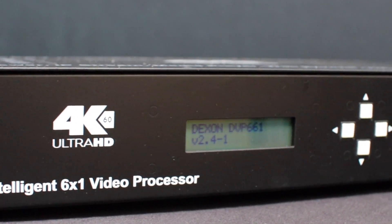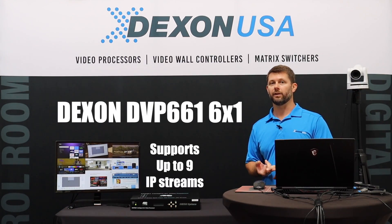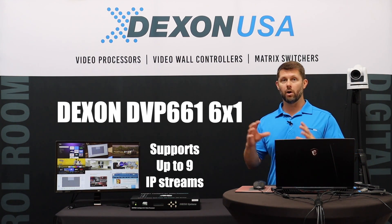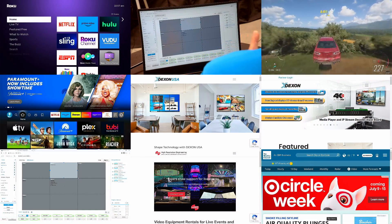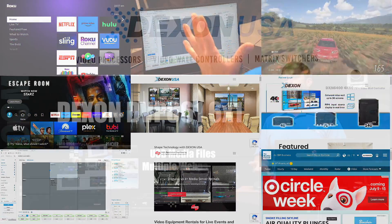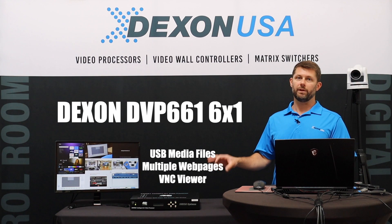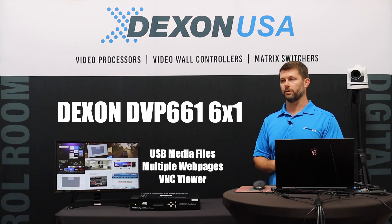The awesome new feature in this box, in addition to the HDMI inputs, is an IP input so this can render IP streams such as from a camera — multiple cameras actually, up to nine — H.264, H.265. You could render multiple web pages, you could play back video files from USB, and there's even a built-in VNC viewer so you can view VNC desktops from different computers.